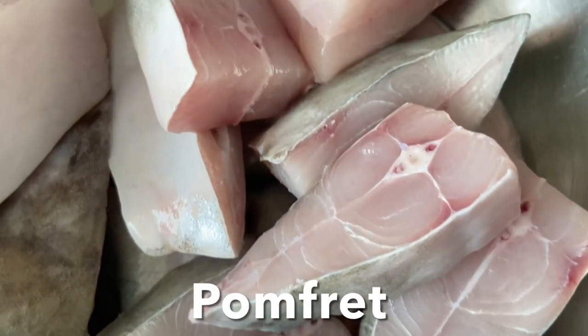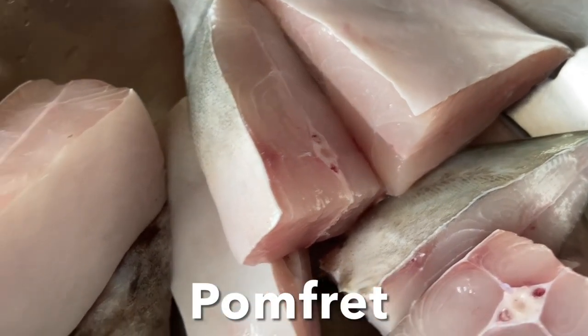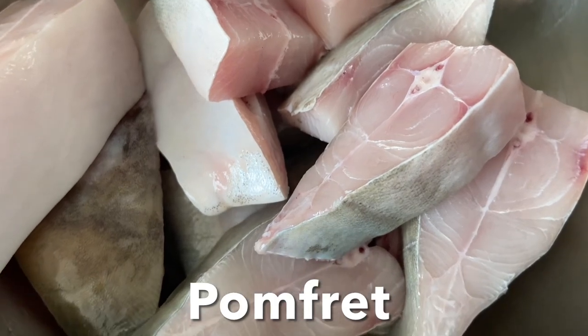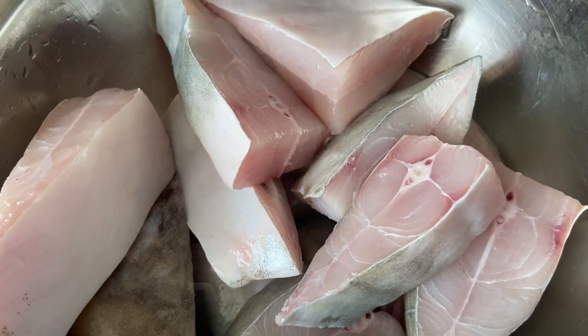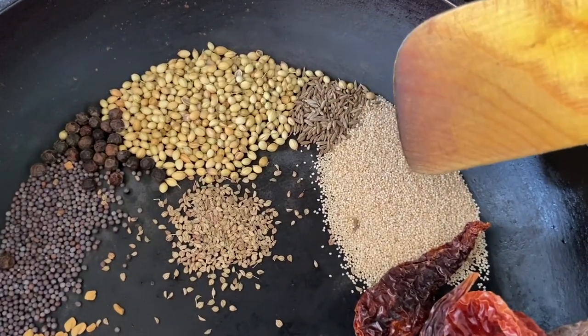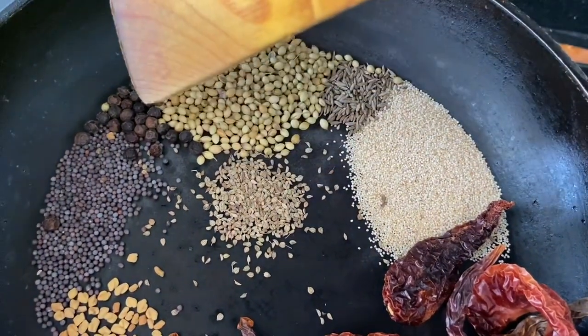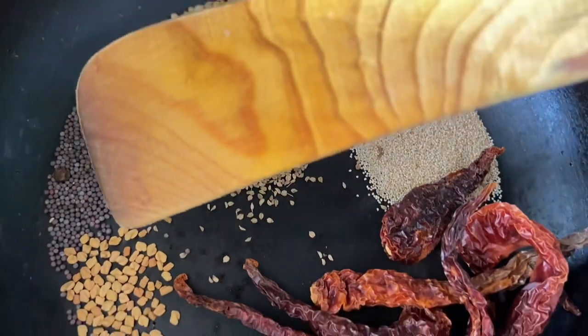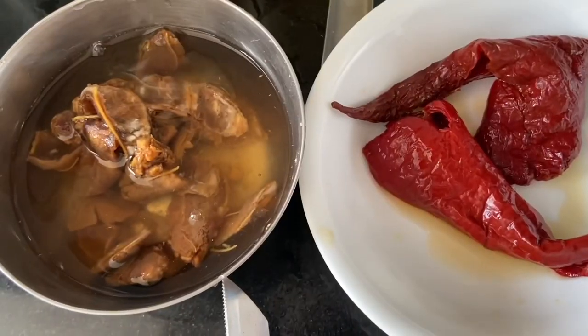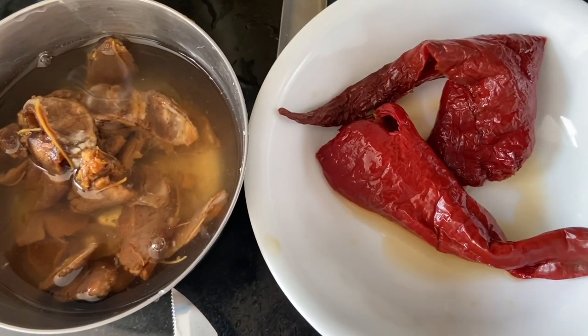Clean pomfret, cut into thick slices like this, and rinse with salt water and then with fresh water, and keep them aside. Now let's roast some spices. Here I have coriander seeds, cumin, poppy seeds, ajwain (that is carom), whole black pepper, mustard seeds, a fenugreek seed, bedegi red chilies, soaked tamarind, and Kashmiri chilies.